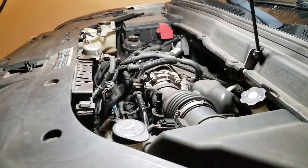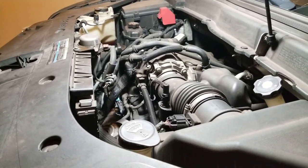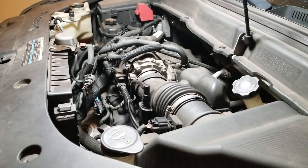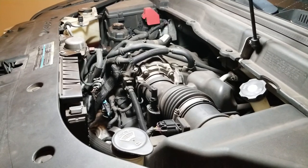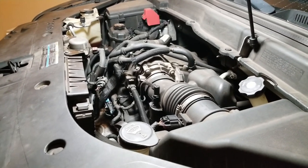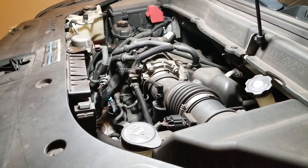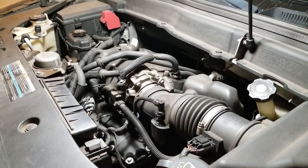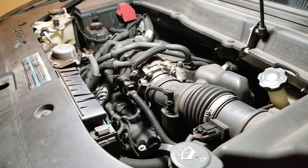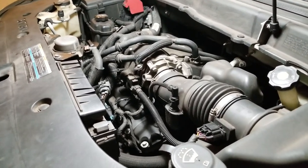Alright guys, I'm back for part two of the catalytic converter install on this 2009 Saturn Outlook. This applies exactly the same to the Acadia, the Chevy Traverse, and the Buick Enclave. I believe it covers 2009 up to 2015 or 2016 or so — feel free to correct me on that. At least if you've got a 2009, or even a 2010 or 2011, same parts, same procedures, same everything.